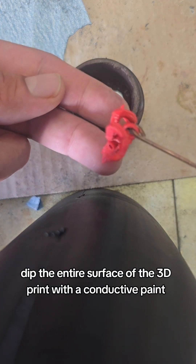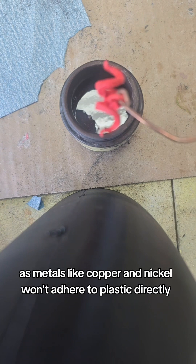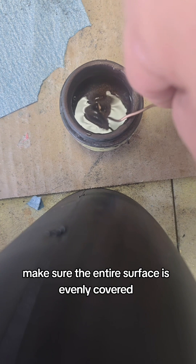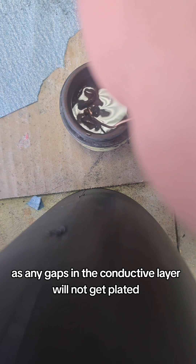Dip the entire surface of the 3D print with a conductive paint. This is crucial, as metals like copper and nickel won't adhere to plastic directly. Make sure the entire surface is evenly covered, as any gaps in the conductive layer will not get plated.